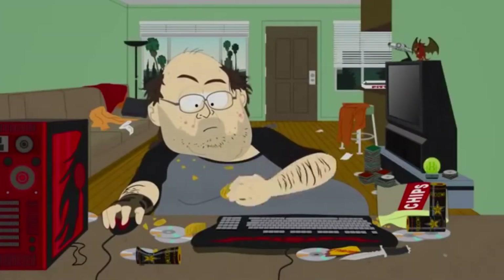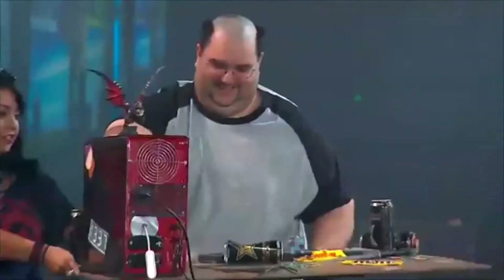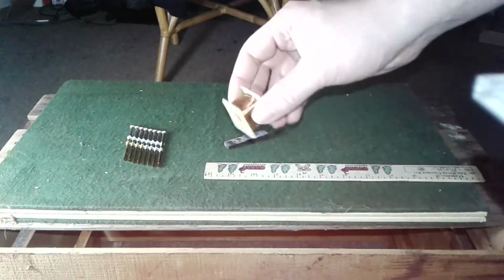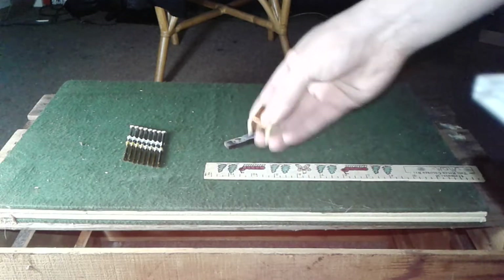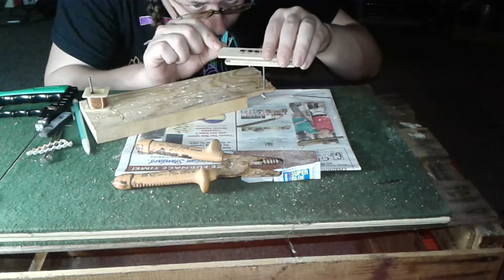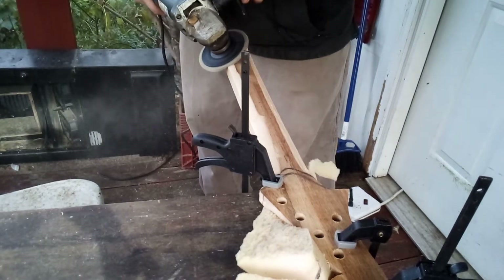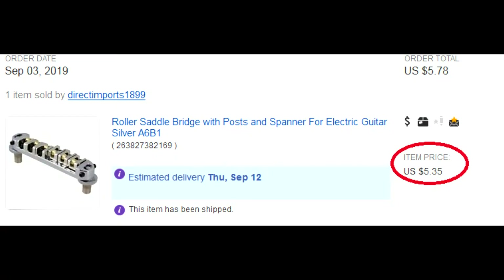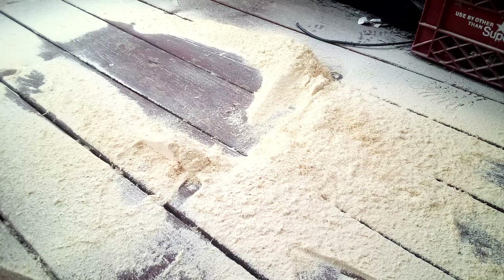The goal was to dispel common rules or myths that are repeatedly stated on the internet by people who've never done any experiments themselves. I also felt this was a good opportunity to inspire people to think outside the box and see that they can build a unique and high-quality instrument for very little or practically no money. So now that that's out of the way, let's make some sawdust.